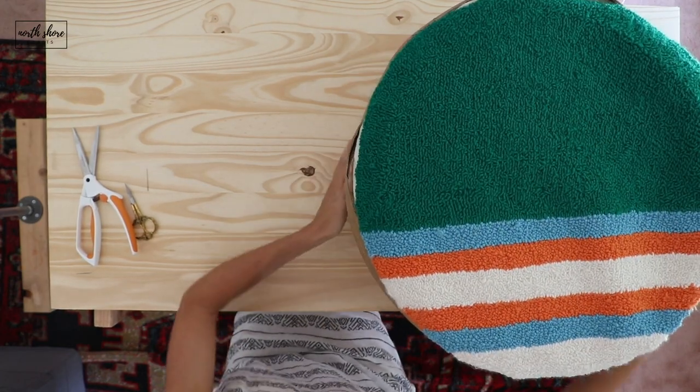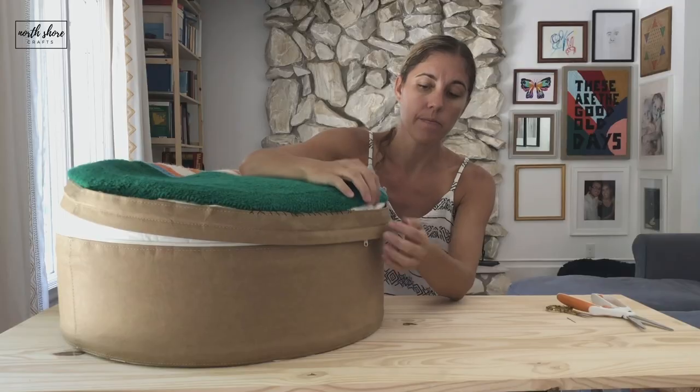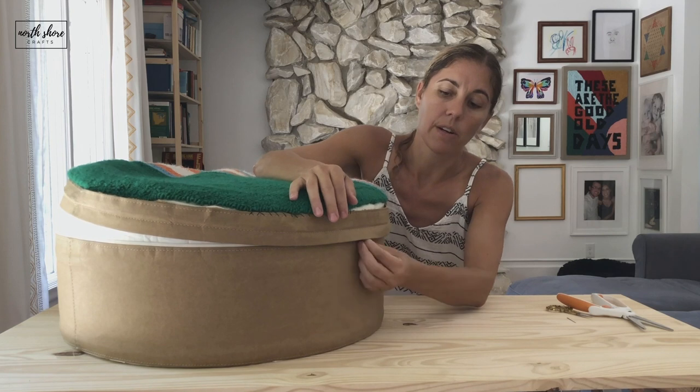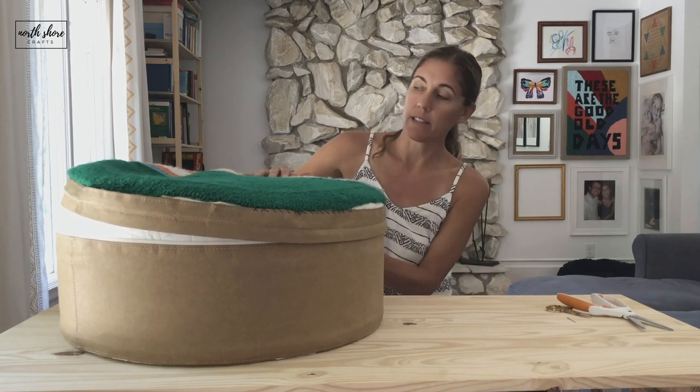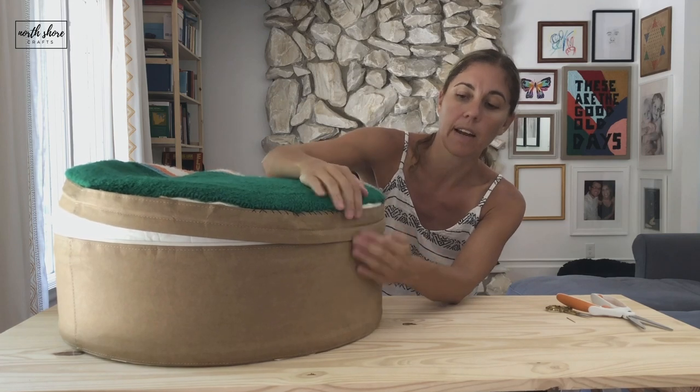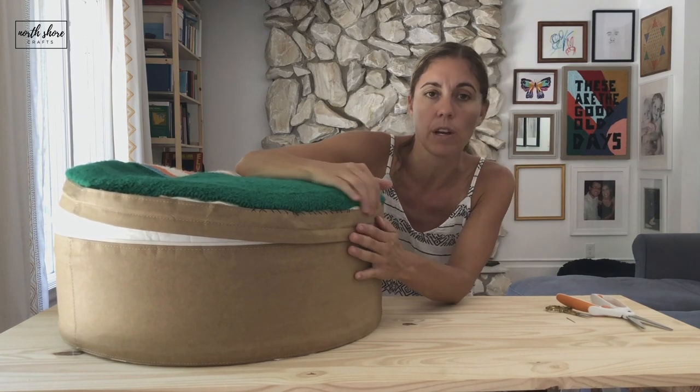Here you can kind of see the gapping right here, and I was worried as I worked I would get bubbles. So in order to fix that, I found if I zipped it back up like so, it lays really nicely and I don't have to guide it as much or worry about those bubbles.